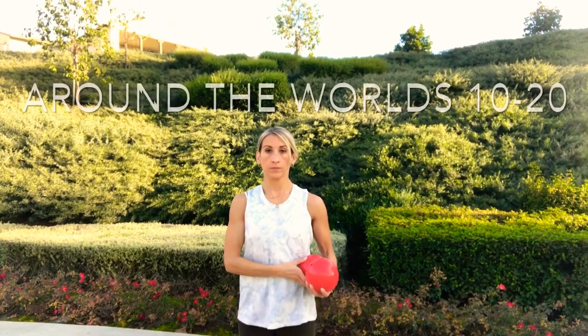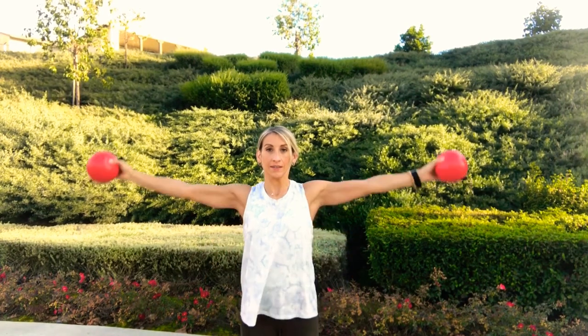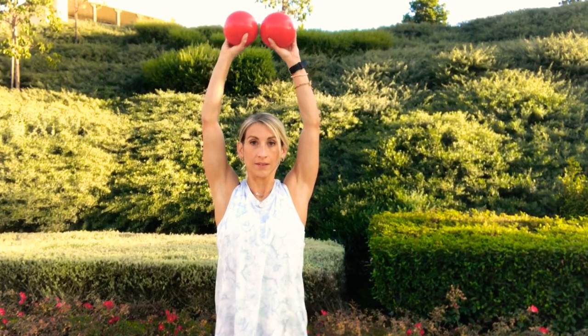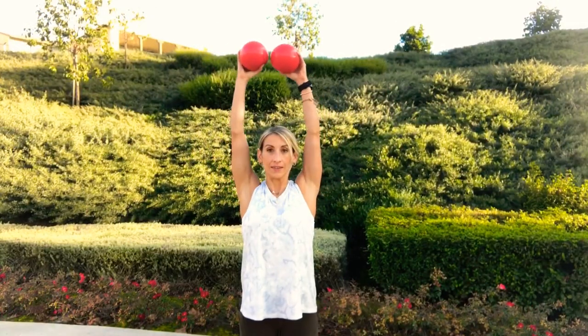Next circuit — starting with around the worlds. Take one ball in each hand with your core drawn in and palms facing forward. Draw both arms up overhead, bring them to touching, and then release all the way back down, keeping a soft bend in your elbows. Exhale as you come up, inhale down. Repeat 10 to 20 reps — if it still feels easy at 10, keep going until you feel the burn. A variation: try arm circles with the weights — it's amazingly hard.